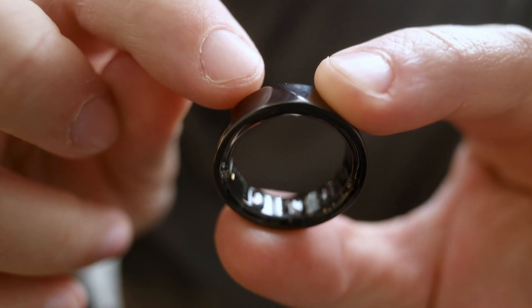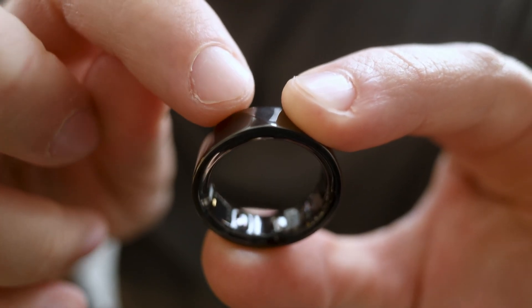This on my finger is Luna Ring 2, and it focuses on sleep, recovery, and overall daily readiness. It now has slimmer, faster hardware and has an AI coach built right into the app. One of the huge things here is there's no monthly subscription — you buy the ring, you have the free app, and you get your data right there.